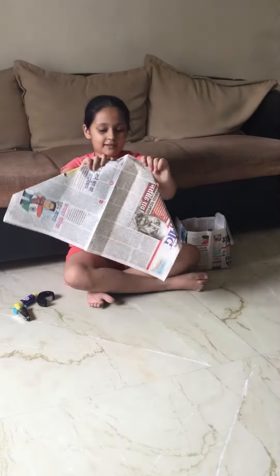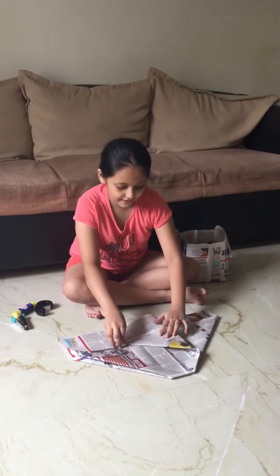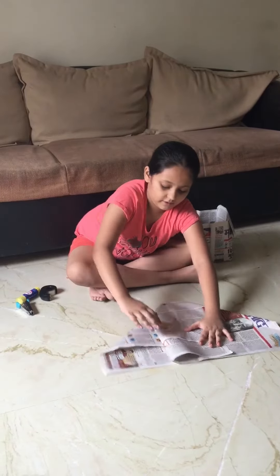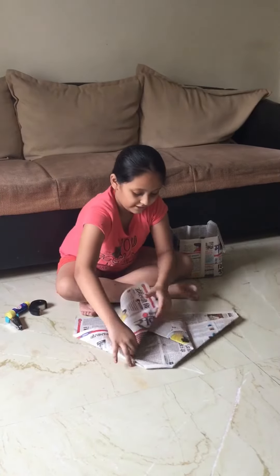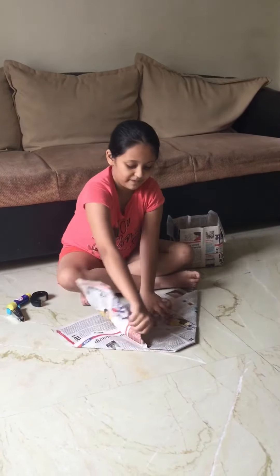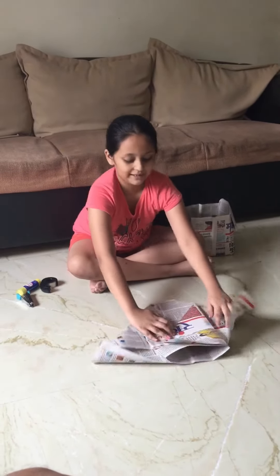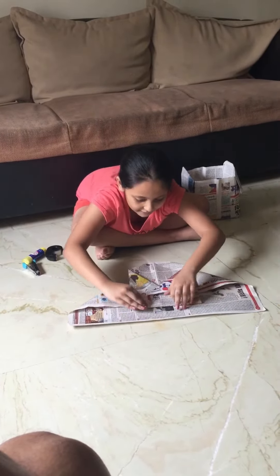Your paper should look like this. Take one corner of the paper — the left one — and fold it here. Then fold it to the middle line like this, and take this part and double fold it like this.